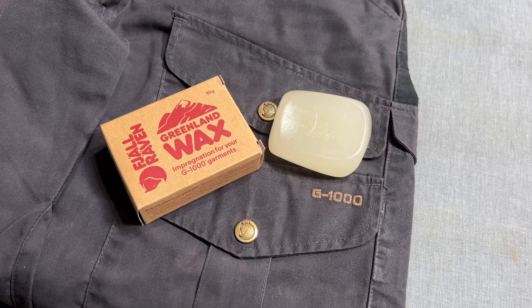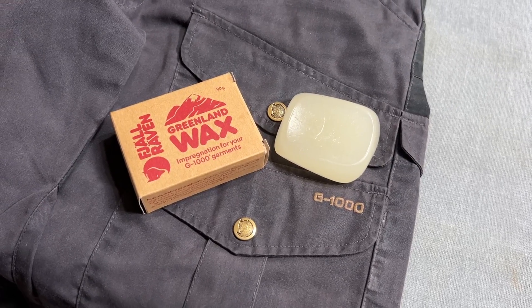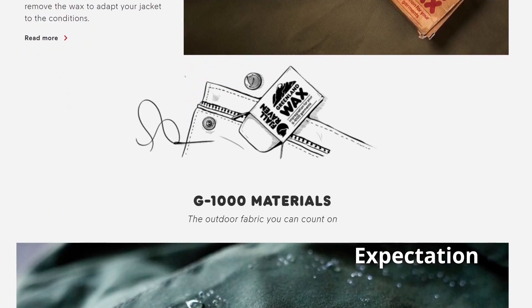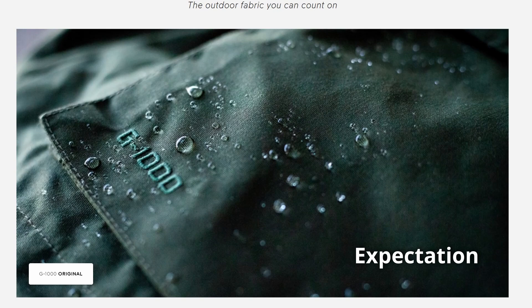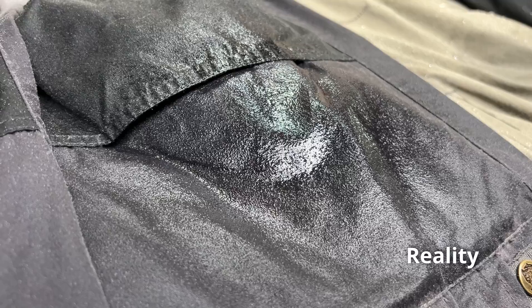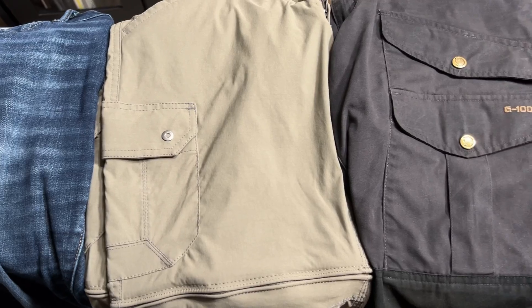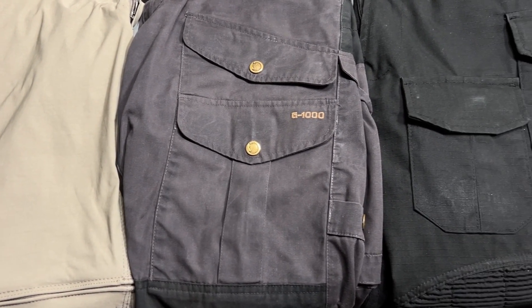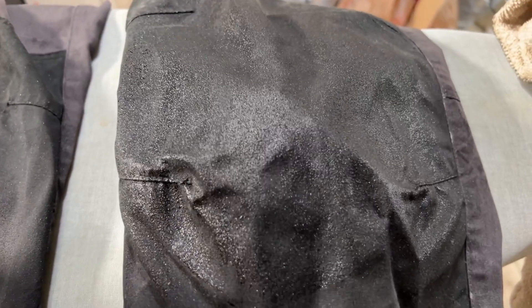So, all in all, I personally would not call the Fjallraven G1000 fabric and Greenland wax combo to be very water resistant. Sure, we can get into a pedantic argument of what really is water resistance and how similar or different it is to waterproofness, and how much water something needs to hold off to be put in either category — but that's why I made this video, so you could decide for yourself. As for me, I'm going to keep it simple and say no, they're not very water resistant, especially when completely outperformed by much cheaper products.